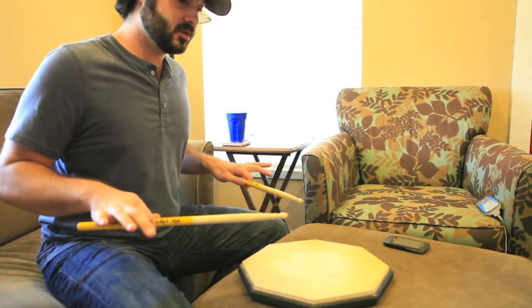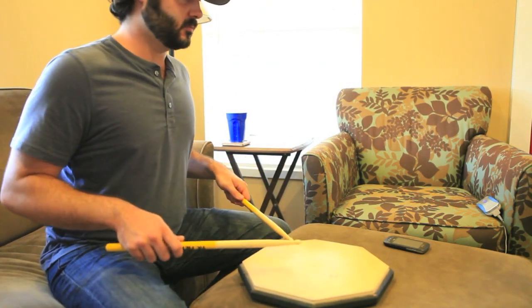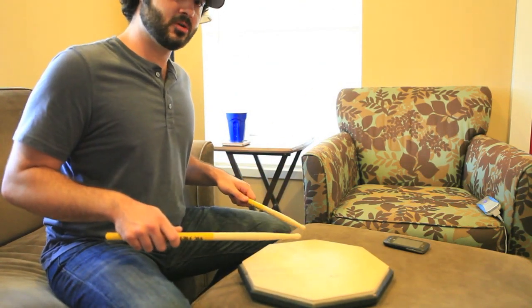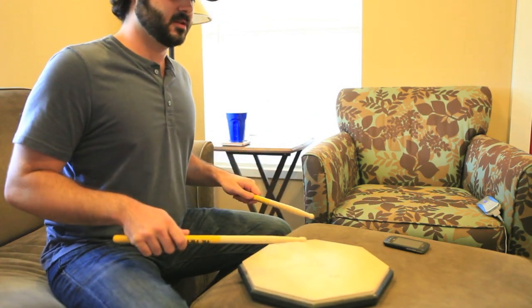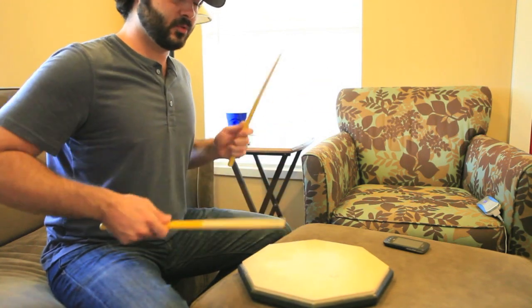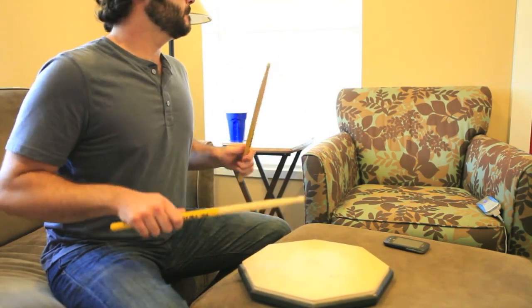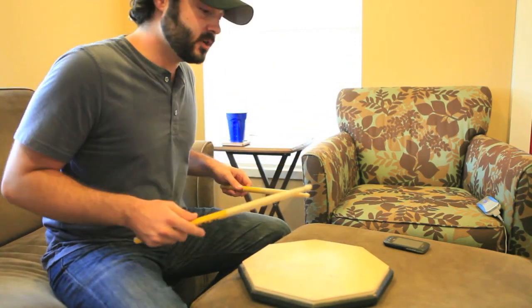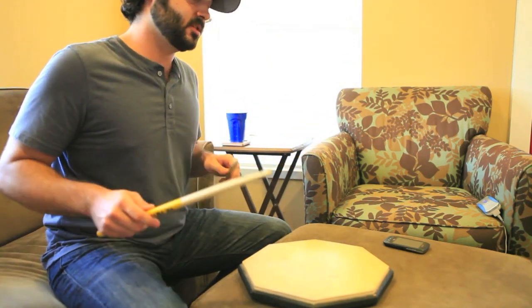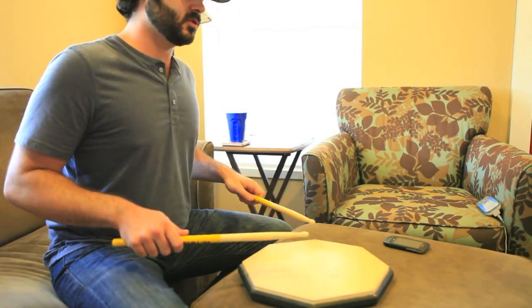But yeah, I would just recommend mastering this. So what I would do is, first of all, try to keep all of your strokes at exactly the same velocity. With regular eighth notes, they sound even and they sound clean. And what I would try to do with your paradiddle is to get them to sound like that. So focus on even strokes.